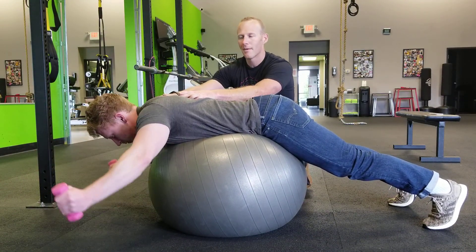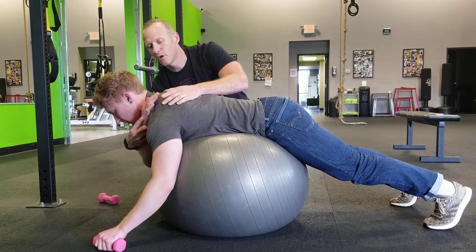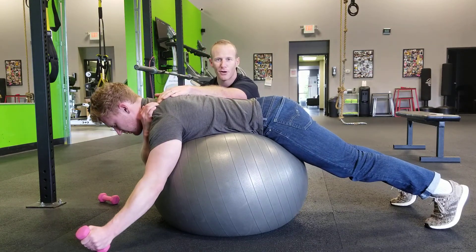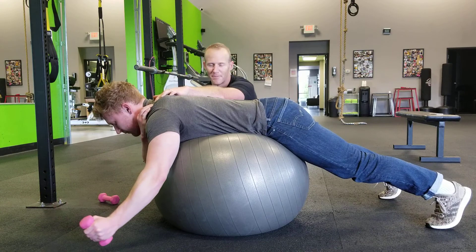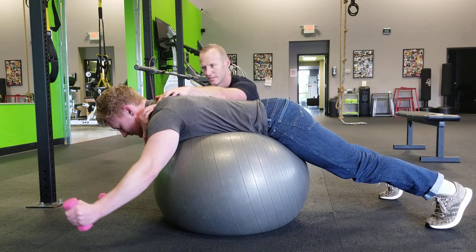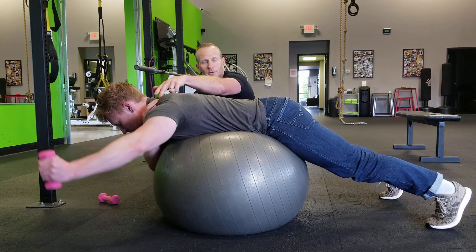Now what I might have people do early on is just do one-handed — drop this one here — and then you come over here and you feel on your upper trap. As soon as this thing kicks on and starts doing all the work, feel how that kicks on — that's too high. That number will change over the course of time, but we want to be feeling it in through here, not all the way up in through here.